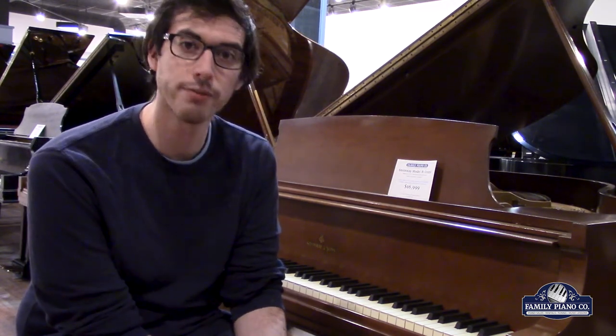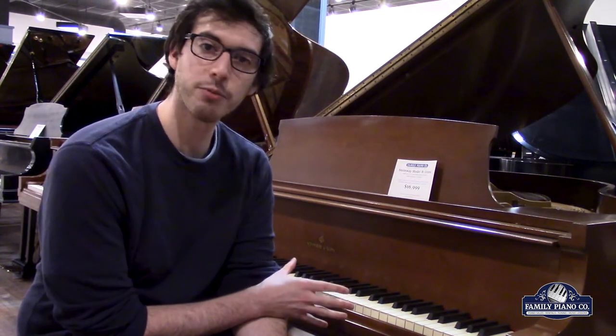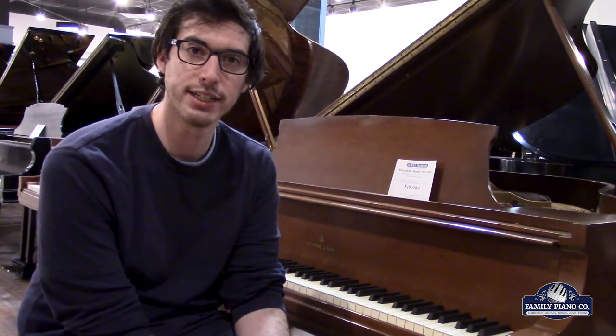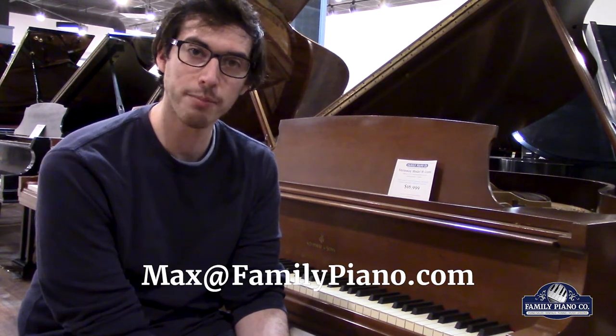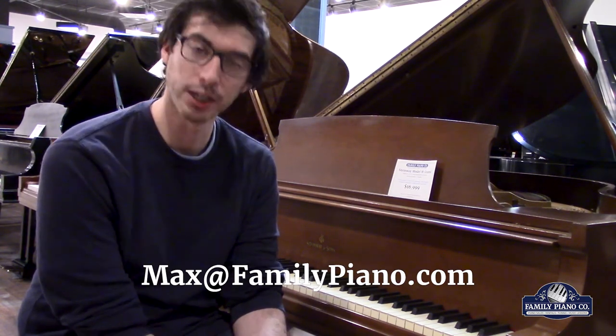Thank you very much for watching. If you have any questions on this Steinway or any of the other pianos in our showroom, feel free to send in an email — max at familypiano.com — and I'm more than happy to help you out any way I can. Thank you very much for watching.